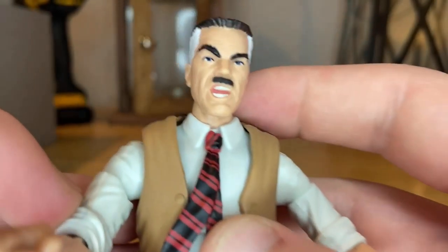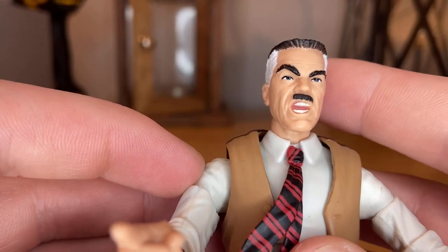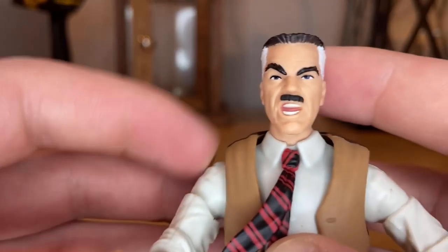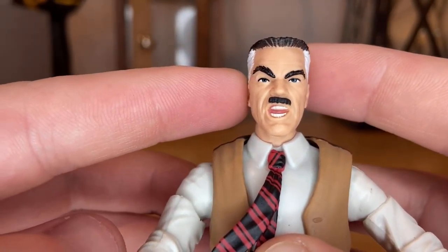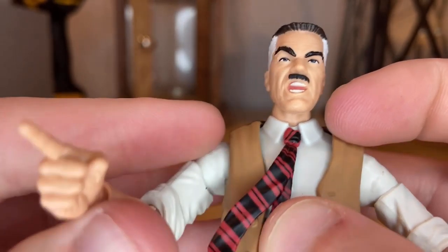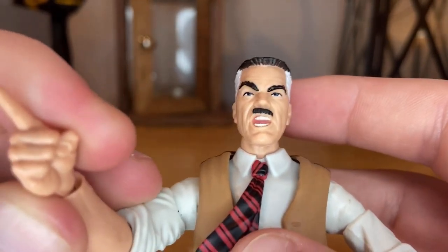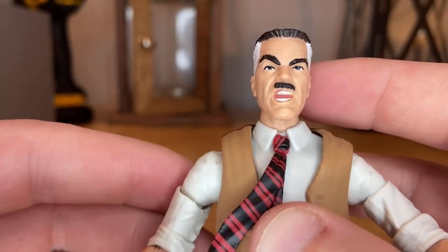Here's JJ up close. You get that face where he looks like he's about to scream. I'm not sure if this is the same head sculpt from the Chameleon or Hammerhead figures — I have them but they're upstairs in my room since I'm rearranging my basement right now.